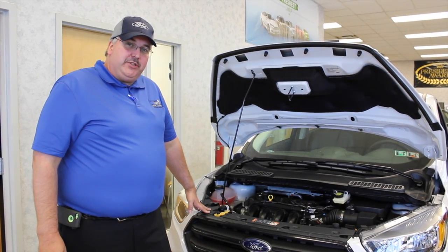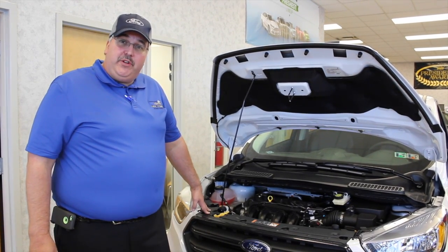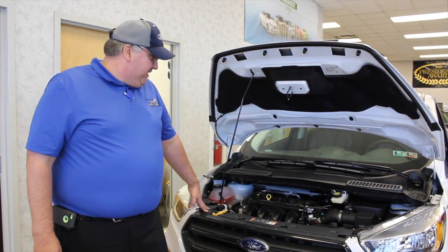Hello, my name is Tim Mitchell and I work at Schultz Ford Lincoln in Wexford, Pennsylvania. Today I'm going to introduce you to the Ford Escape 2017 model.